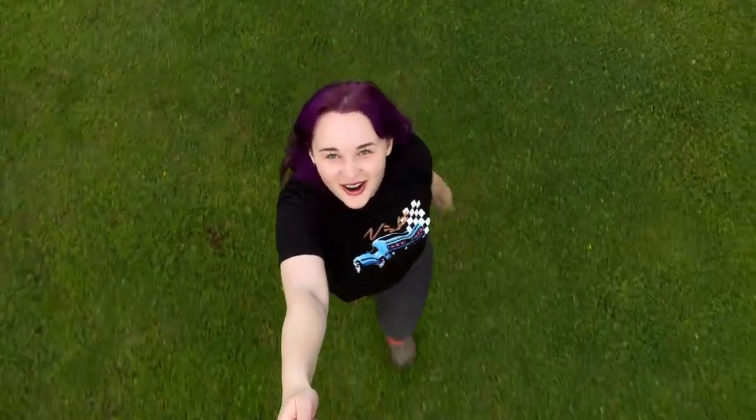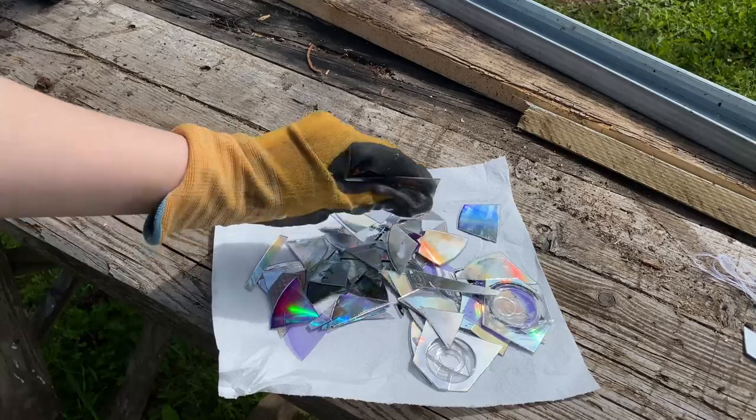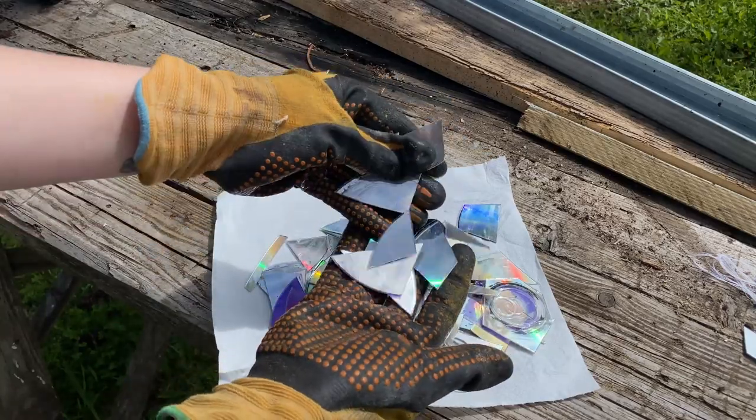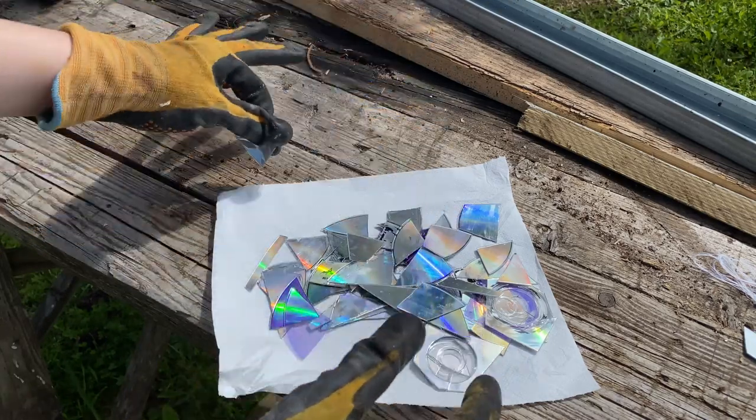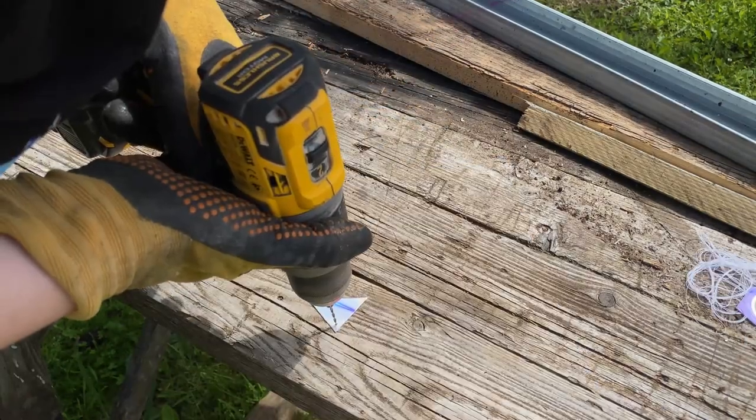So basically what I did yesterday — I put the CDs in little pieces as you can see, and now I need to drill a hole in each piece. Steady, go.